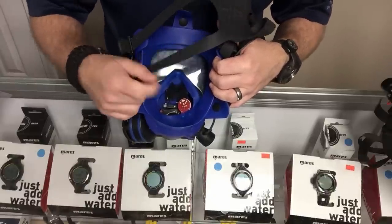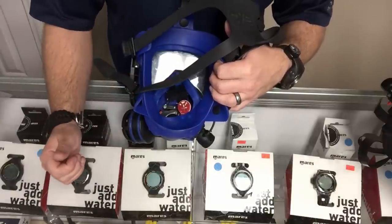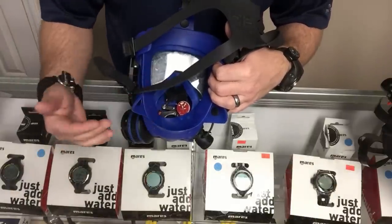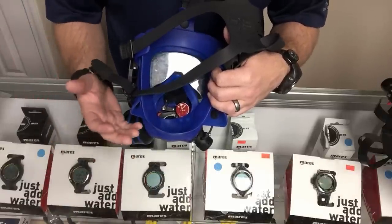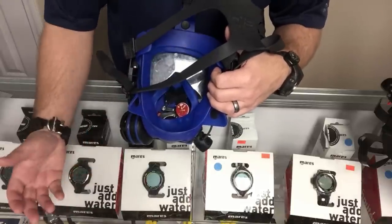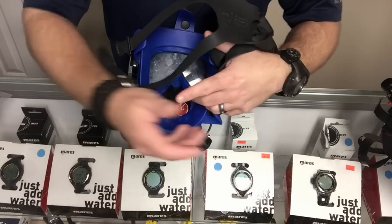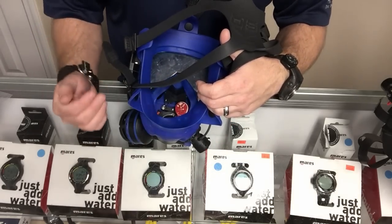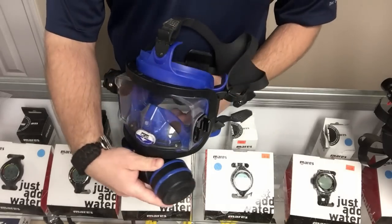I personally like a dual-skirted mask. If the internal mask tears up on the Ocean Reef I can simply replace just that internal mask. On the OTS, if the skirt tears up in any way you have to replace that whole entire skirt. It's kind of like on a dry suit — I like being able to change individual components as needed rather than replacing or sending off the whole thing.